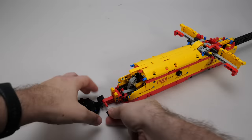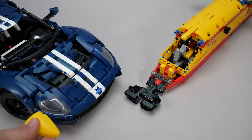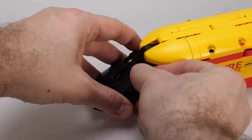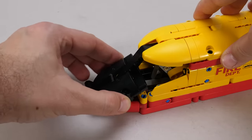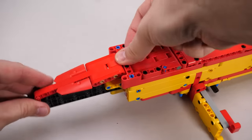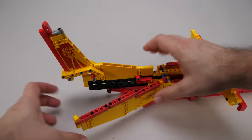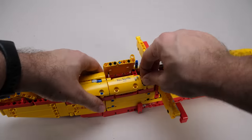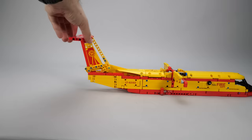Phase 3 begins with the construction of the nose section, then it's time to add these brand new quarter panel fairings — they are the same as the ones we could find in the Ford GT, but this time they are yellow. The black nose section has quite an interesting method for securing it in place: a 7-module long beam added behind the central one. It seems quite wobbly but two flex axles help to keep it in a steady position. We add some coverage to the bottom section, then continue the paneling on top. After the vertical stabilizer we add more panels to finish the fuselage, then comes the openable section where we add the water — it's a bit tricky to push all pins in place. We build the tail section at the end of phase 3.